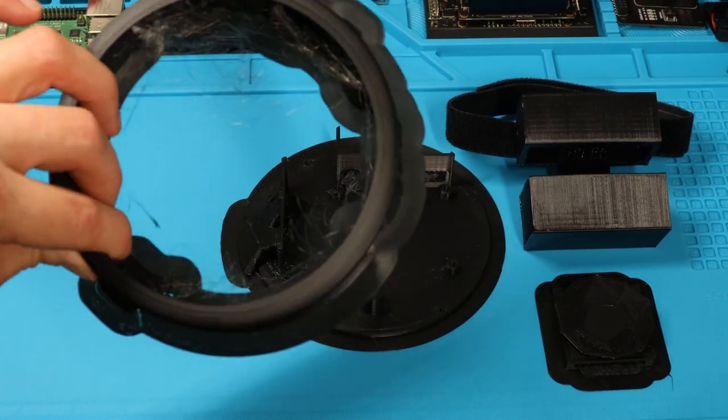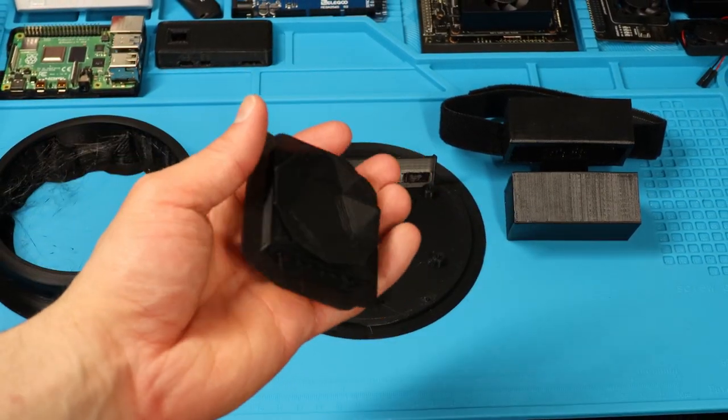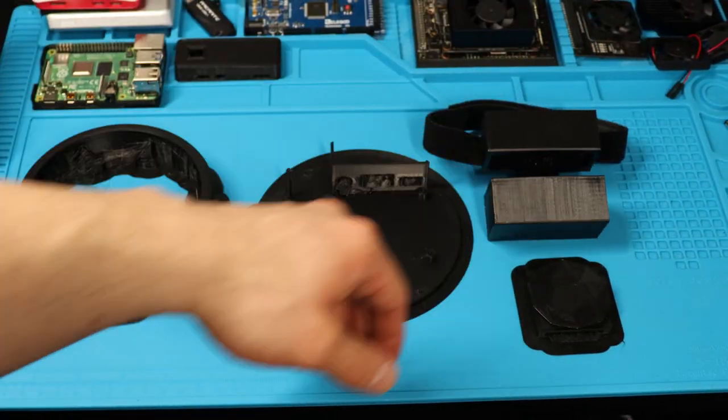I 3D printed a base for the Raspberry Pi and Matrix Creator to house them. I also printed a small foundation for the speaker we'll be connecting, and I'm using a 3D printed battery holster that I created a couple of videos back. Now it's time to put all the pieces together and check out the abomination we just created.